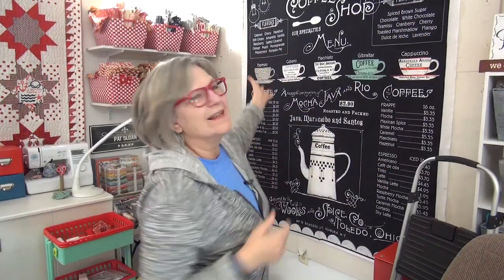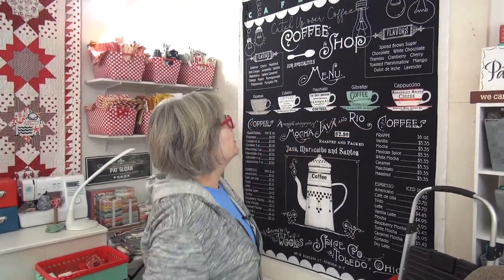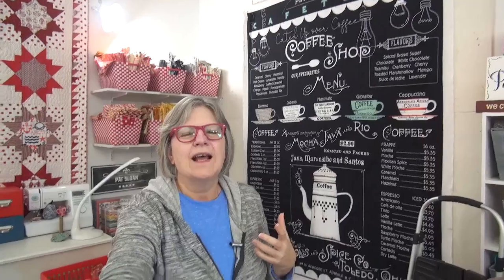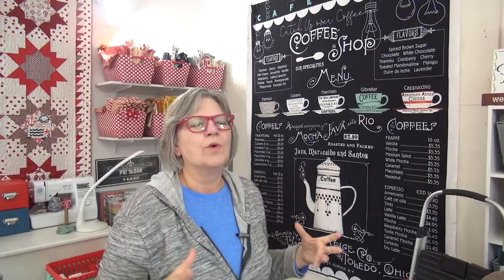Hi, if you saw Monday's blooper you saw this in the background, but you didn't see it in Monday's video because I changed everything around. I had to redo the entire video — all the segments were messed up or non-existent because I didn't tape them. So I changed everything up. I'm Pat Sloan, and what I want to do first today on Tuesday is to tell you about this panel.